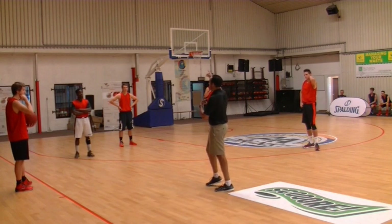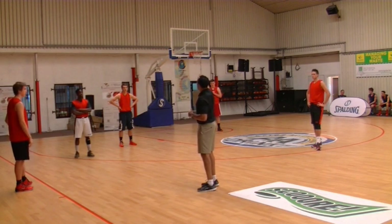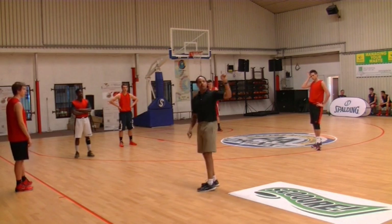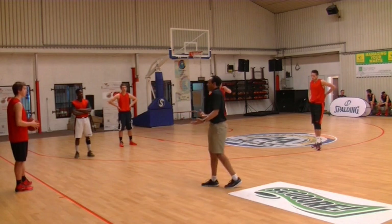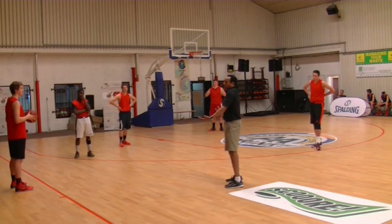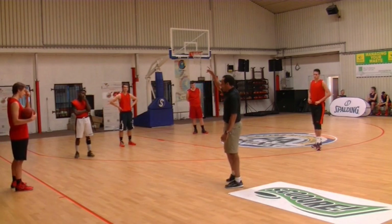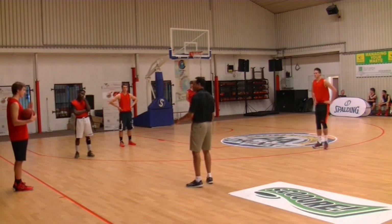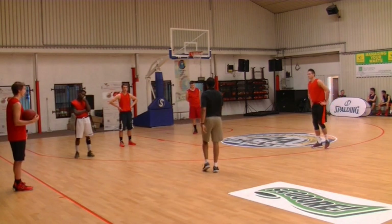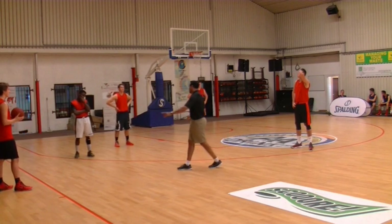They didn't have the technology to review it, and the problem was the board — the basket we scored on didn't illuminate. The other one was functioning and that one was not. It came down to a judgment call. The commissioner was sitting at the table, but the head referee makes the final decision. Anyway, just crying over spilled milk. So now we're looking for that flat pass over there — let's take a look at it.